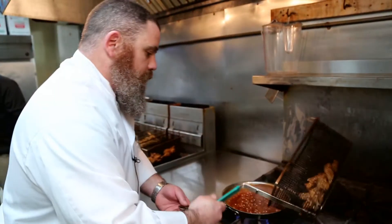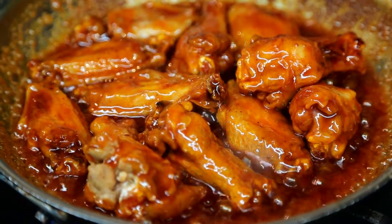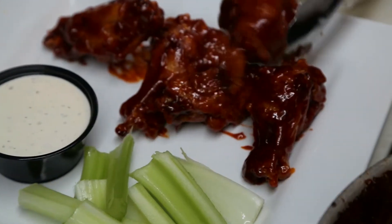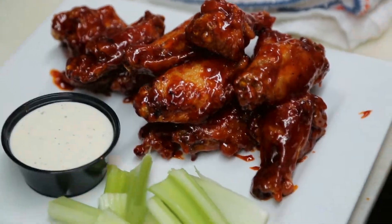And then we add the wings directly to the sauce, and toss them in there until they're nice and bubbly and come right out. They look wonderful. Joe's wings.